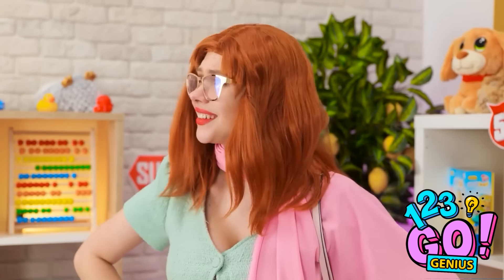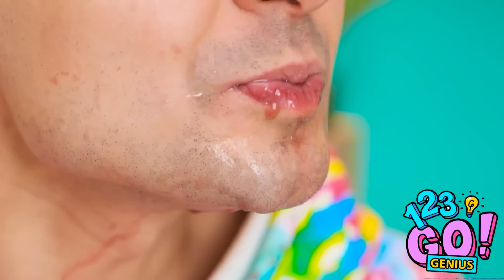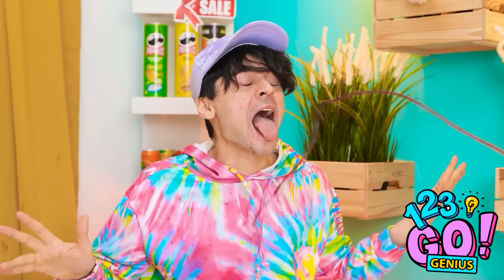Britney! No! Stop! Please! I'm begging you! Wait — is that juice? Keep it coming, kid! What are you doing? Stop!